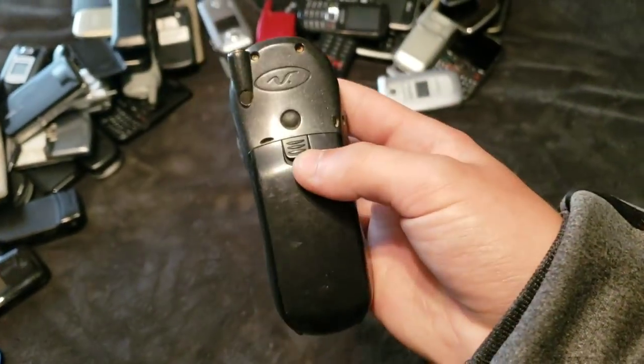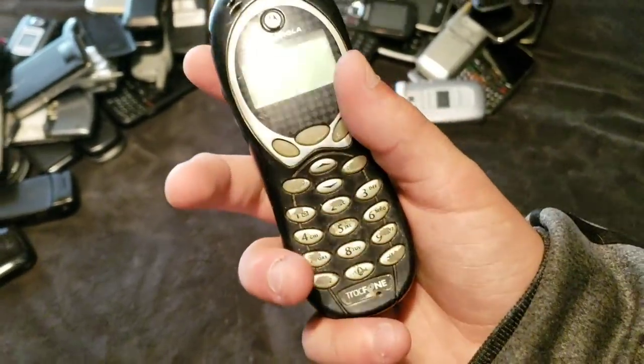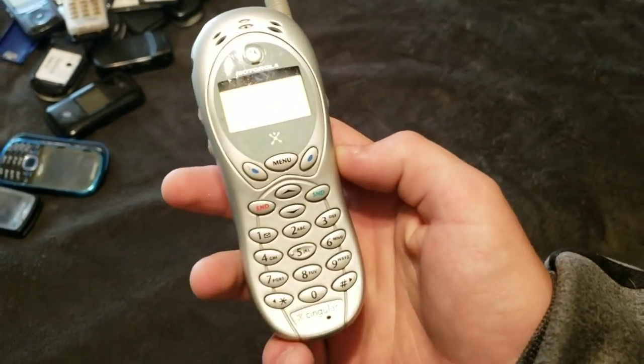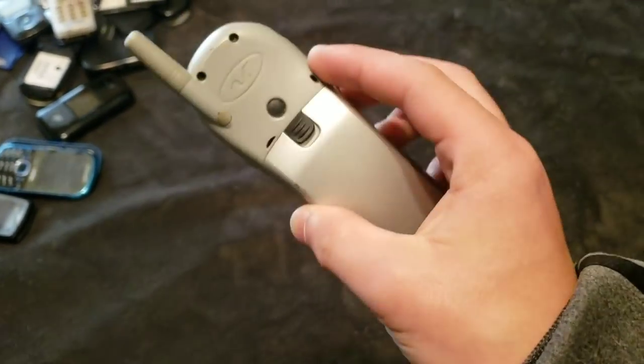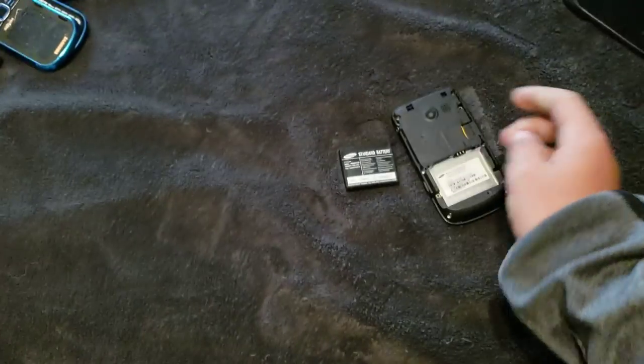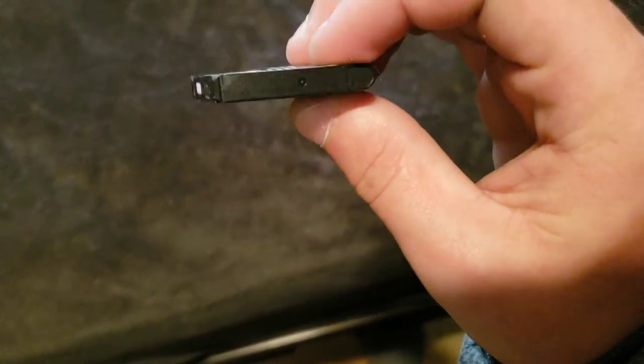Here's another one of those 120Cs. It works. This one's a TracFone. And here's my last 120C. This one works and it's on Singular. This is an SCH-R375C. This battery's bloating too. What the heck, man?